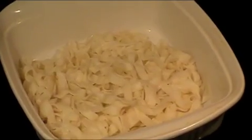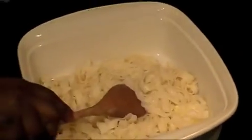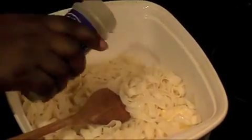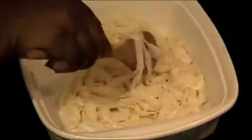Now I'm going to season the noodles. I put a little bit of salt — about a quarter teaspoon — a tablespoon of butter, and a dash of black pepper, just a little bit. I'm going to mix this together just to give the noodles some flavor. The nice thing about shirataki noodles is that they take on the flavor of whatever you add to them.